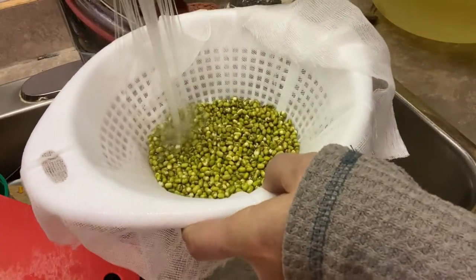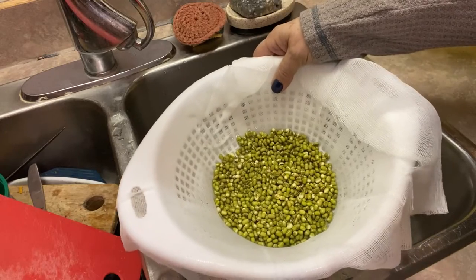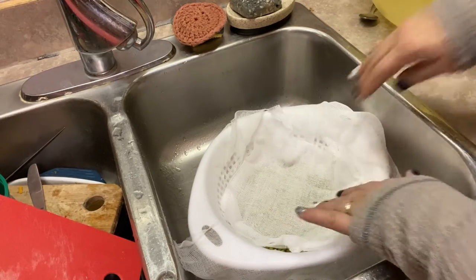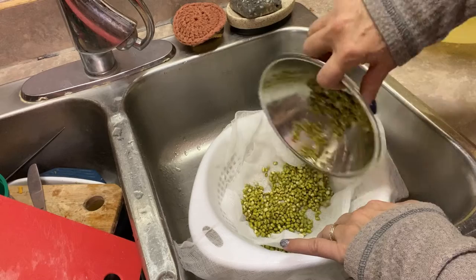I'm going to create two layers of beans in this colander. After I've spread out my first layer of beans, I've cut myself another chunk of cheesecloth and I'm just laying it down on top and then putting the rest of the beans on the next layer.